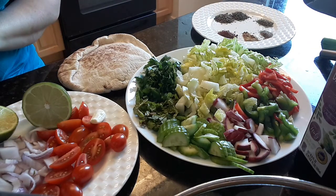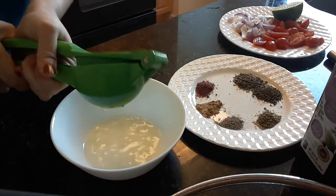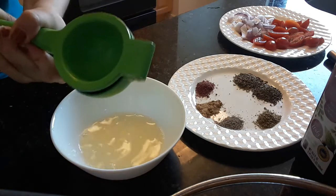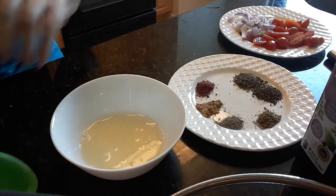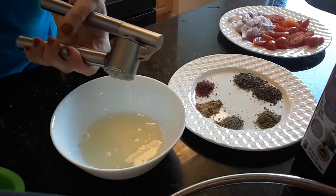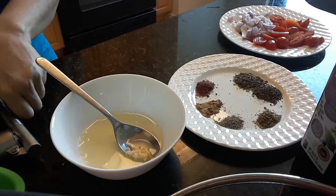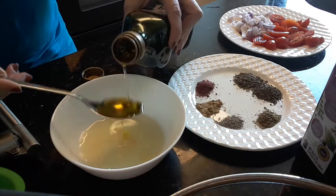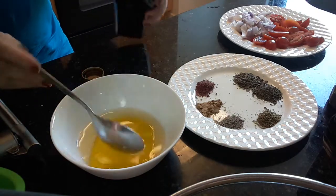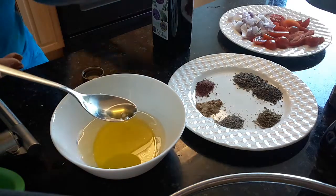And let's start with the dressing. I will start with the lime. And then garlic. And then three tablespoons of vinegar, three tablespoons of olive oil, and two tablespoons of vinegar.